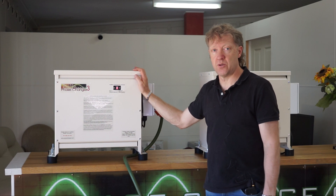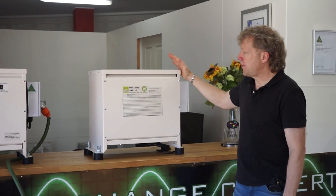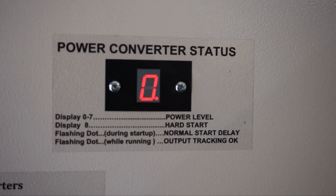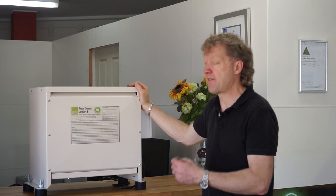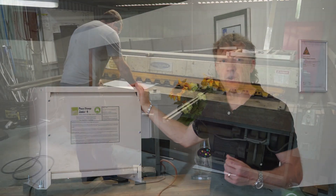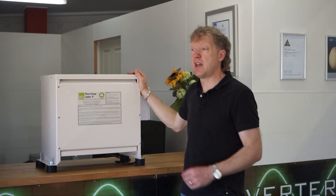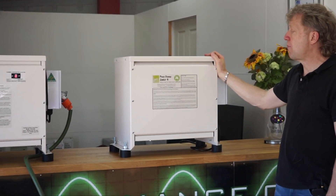So what I'm going to do now is introduce you to our new range called the Phase Change Junior — that's this one here. The Phase Change Junior is a rotary converter, but more of a traditional rotary converter. It doesn't have the multi-stage display, multi-stage voltage matching which varies under load, and doesn't have the hard start capability of the Phase Changer. But for the hobbyist or the person operating from a home workshop on shorter periods rather than every day, this could be a really good alternative. It's significantly cheaper than the equivalent Phase Changer, but it's still actually quite capable.